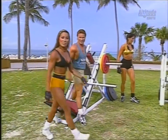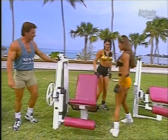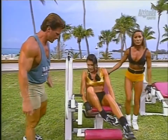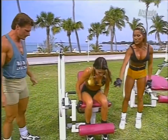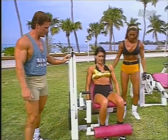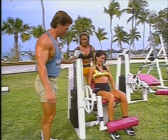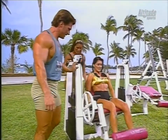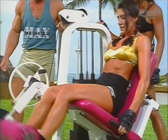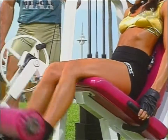Our next exercise is the leg extension machine for the quadricep muscles. Make sure you find the proper adjustments — your knees should be in alignment with the rotation of the axis. Squeeze them. This is one of my favorite exercises because it puts so much nice shape in your legs. Excellent.